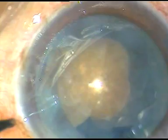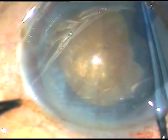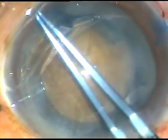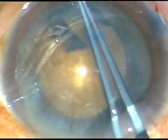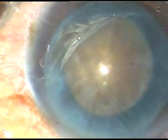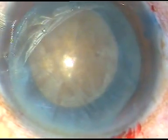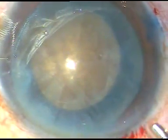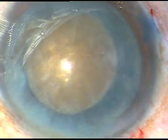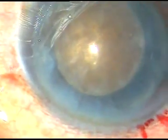Since this is a hard, big nucleus, I wanted to make the rhexis to about 5.5 millimeters at least. The rhexis size is approximately 5.5 to 5.75 millimeters. Now it is time to go into the eye with the tip of the FACO handpiece.